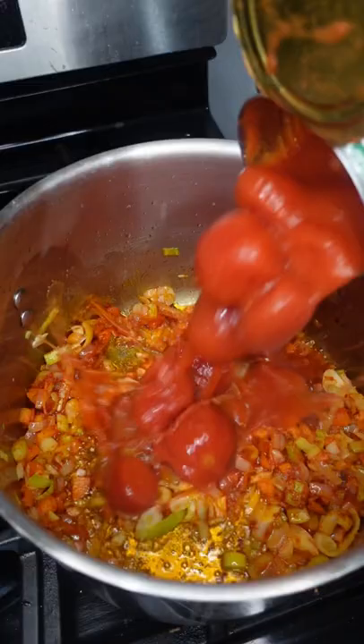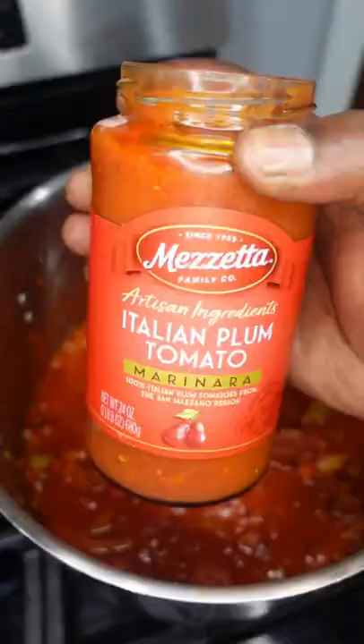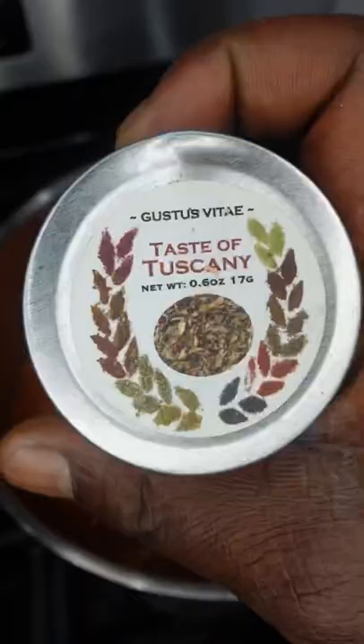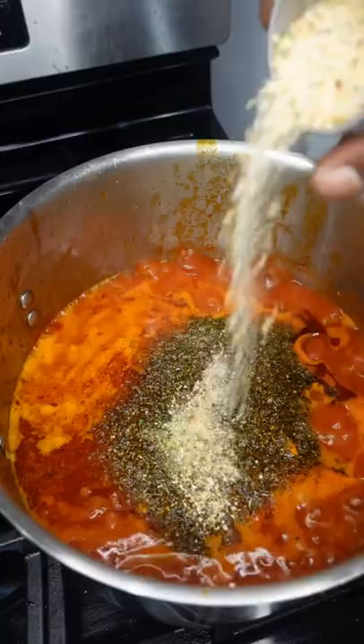Add tomato paste, then we're adding in whole tomatoes — crush them with the back of a spoon, or you can use your hands, make it work for you. Then Mazzetta marinara sauce; use whatever tomato sauce you have and like. Add some water and clam stock, and season it up with Italian seasoning and garlic pepper.